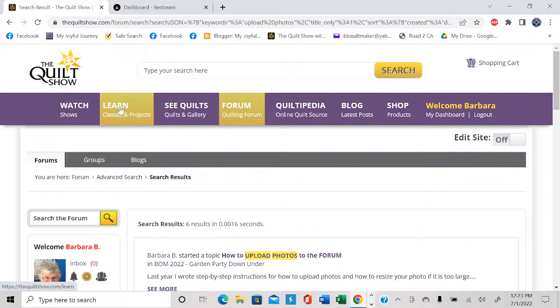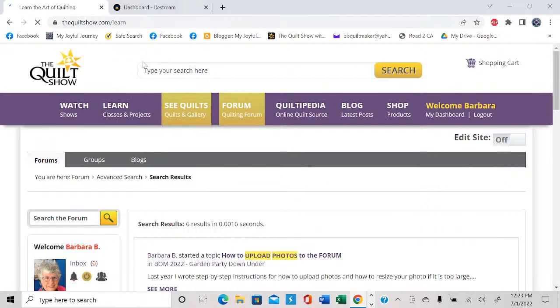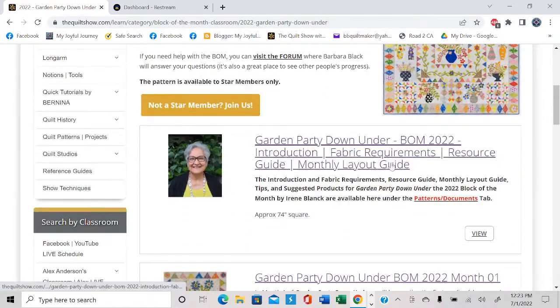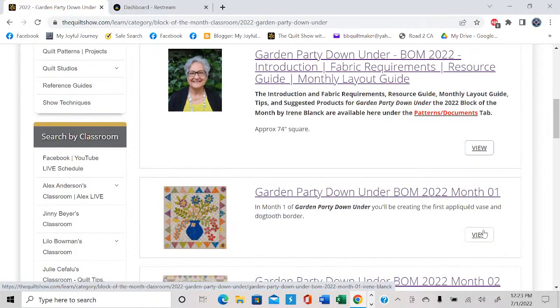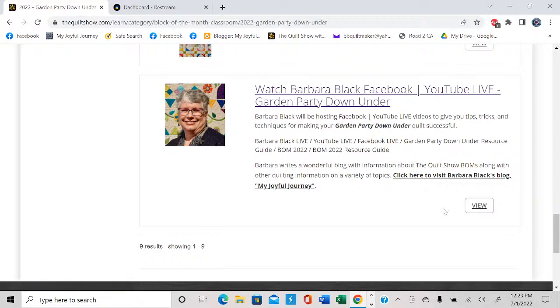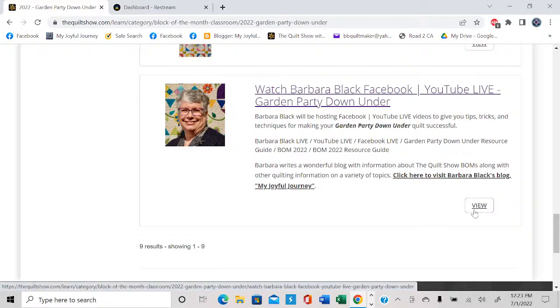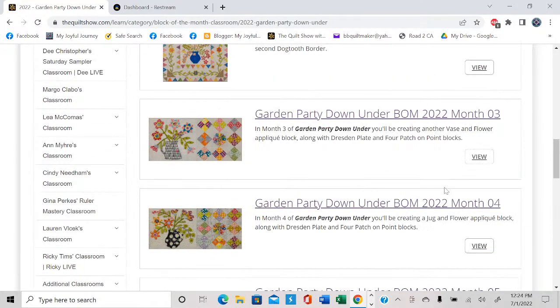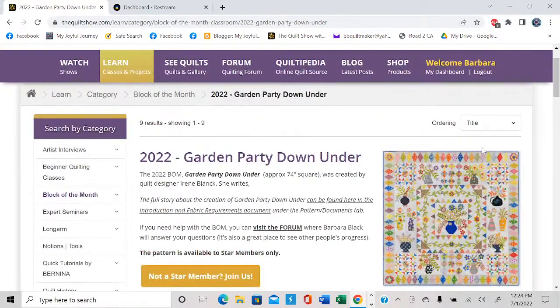Under Learn — which is where you find the patterns — click on Garden Party Down Under and it takes you here. The introduction still has a lot of good information. If you want to see the monthly layout guide of what's coming next, that's right here in the very first folder — click on view. Then there's month one, two, three, four, five, six — we're on month seven. Down here at the very bottom are all the lives: if you wanted to see the live I did last month or earlier in the year, you'd find them here. Click view and it lists them all. Some people say they don't know how to find my blog — well, there it is right there. My blog comes out twice a week, Wednesday and Sunday typically.